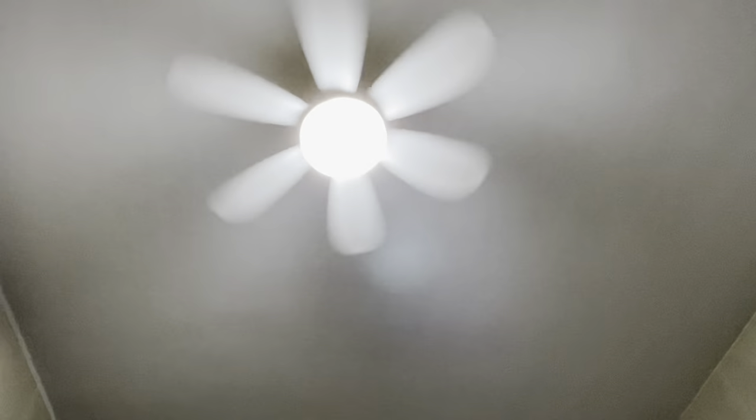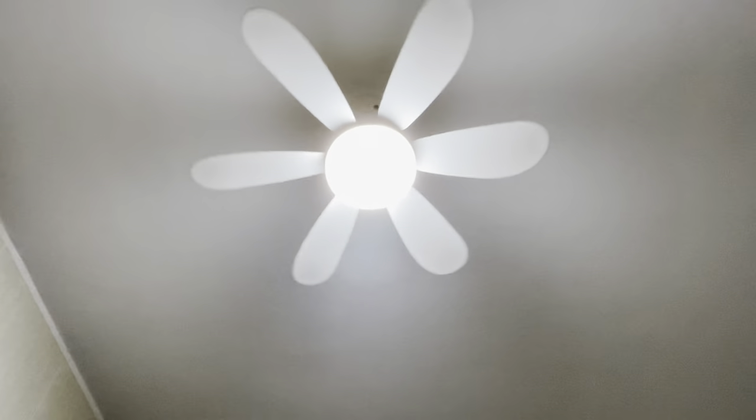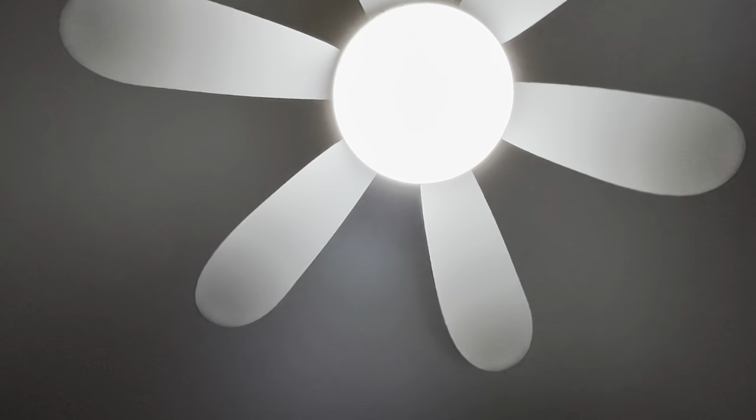Let's shut it off. And here is zero to high.